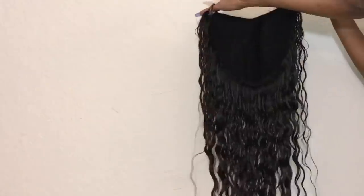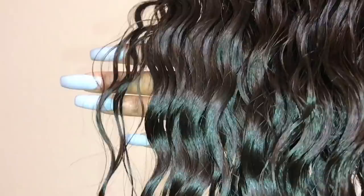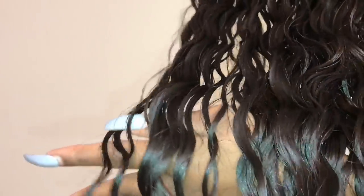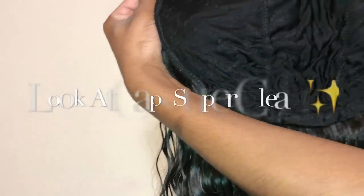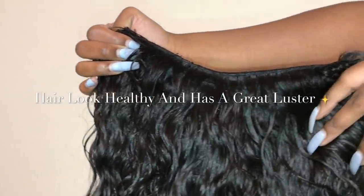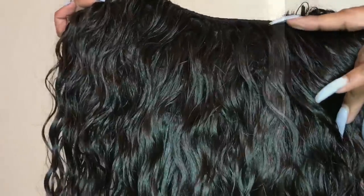And here's the hair just rinsed out after the whole process. As you can see, it's really, really shiny and looks really healthy. Here's what the hair looks like after I place it in the bag and let it dry — and this is the finished look. I hope you guys enjoy watching this video. We'll see you soon.